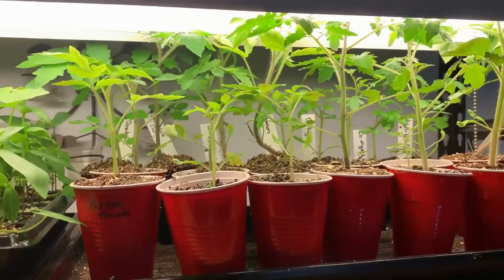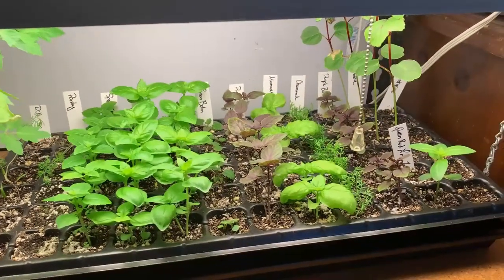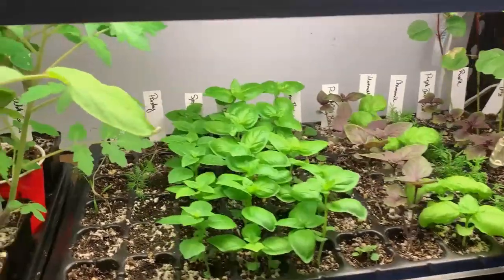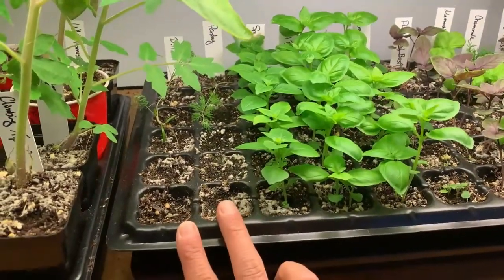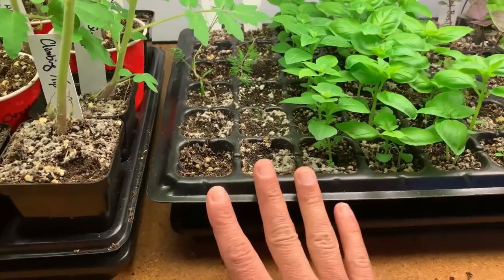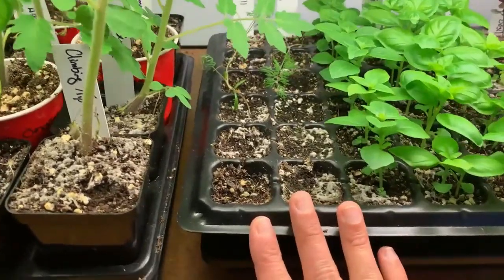We went over all the tomato varieties in that tomato up potting video — I'm going to link that in the description so you can go back and catch it. Down here I have my herb tray. I've got five different types of basil and a few other things, including a random zinnia. I've got a few spots with spotty germination — this is dill and parsley, and those were both old seeds, so I was taking a risk sowing those. I went ahead and bought some more from my local nursery.